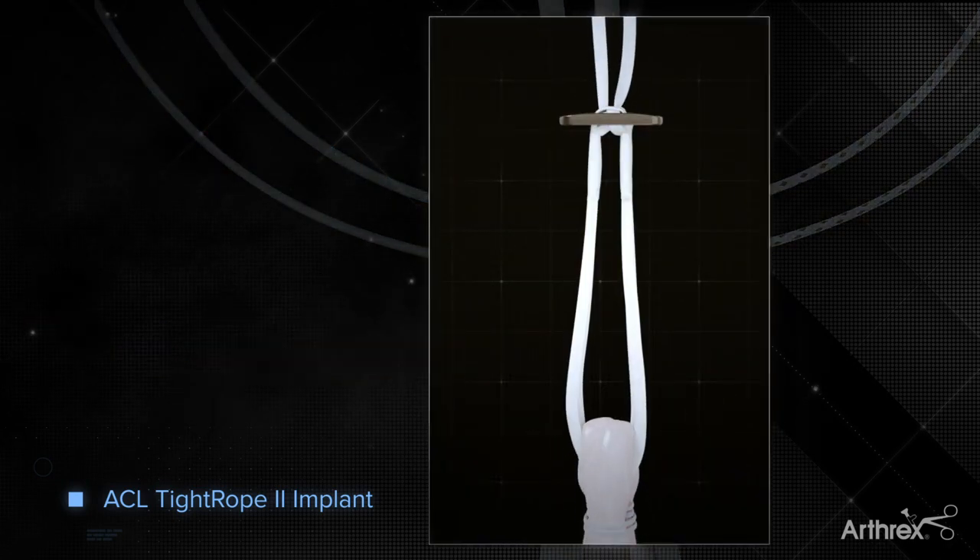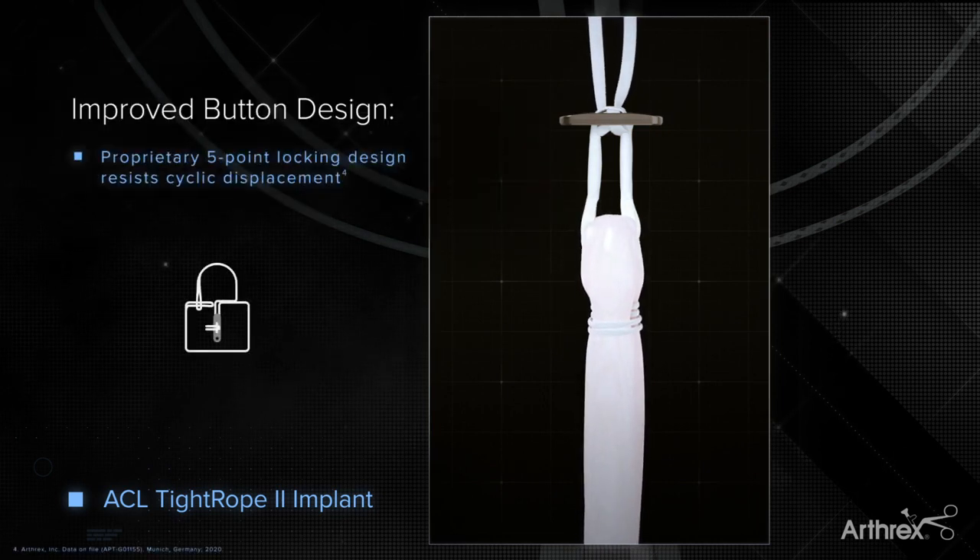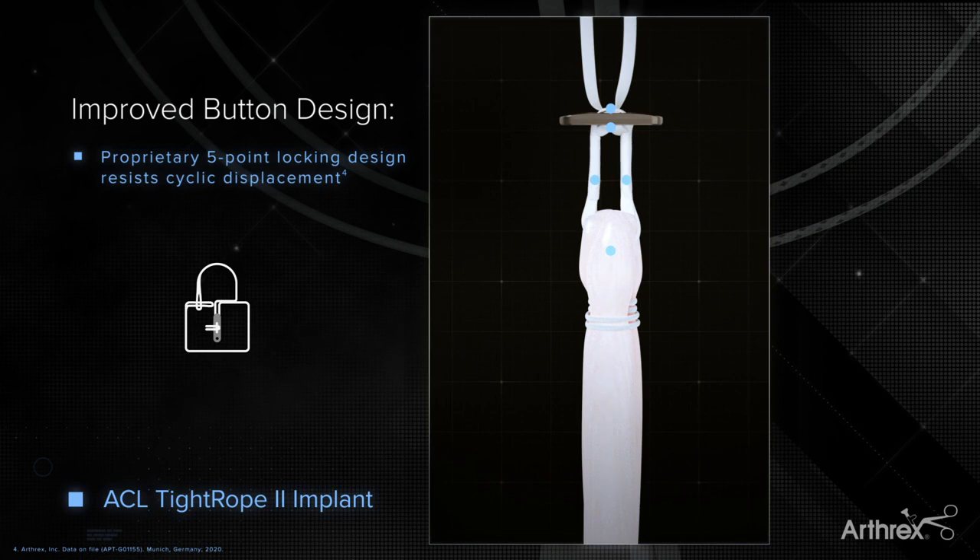The redesigned cortical button now incorporates a proprietary knotless fifth locking mechanism for increased strength and resistance to cyclic displacement.